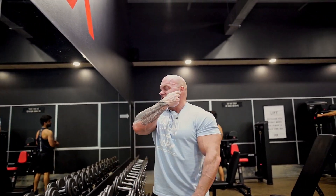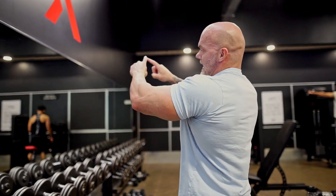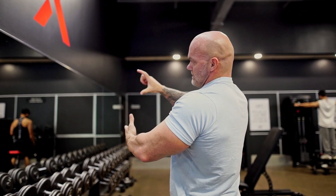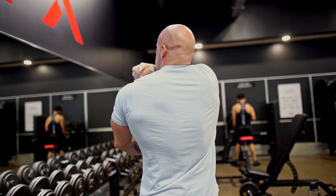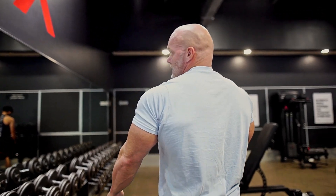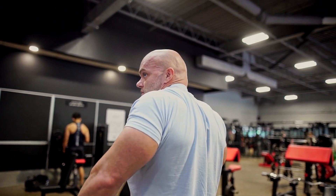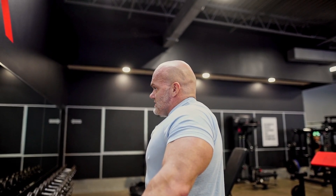A lot of people think that the trap is just the visible part from the front. But from the back, the trap is almost in the shape of a triangle. Looking at the back, from the shoulder down toward the hips — it starts up top, goes down to the shoulder, meets just into the mid-back where the shoulder blade is, and goes directly up the spinal column. It's a bigger muscle than a lot of people think. It helps with scapular retraction and brings the shoulder up towards the neck.